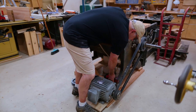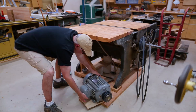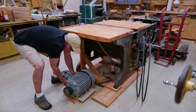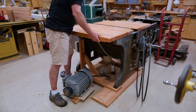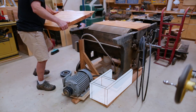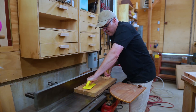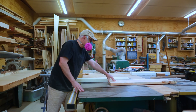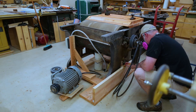Now I can move the motor out of the way — it's just attached to a piece of plywood which is screwed down to the base. I took off one of the tables because it was going to be in the way. Now I can build the platform that the hinged piece will sit on, and I'll just make that out of 2x material. I have a length of 2x12 that I can use for the height.